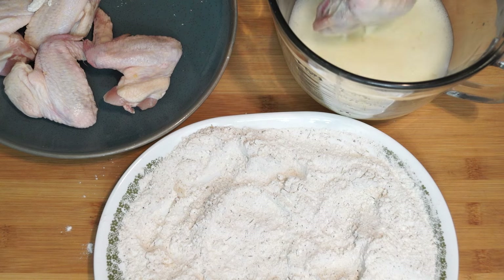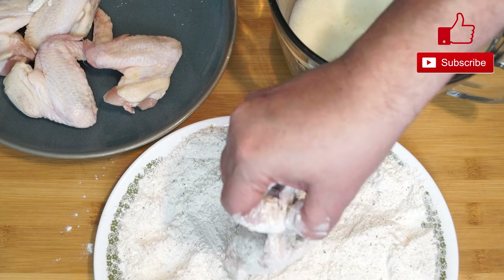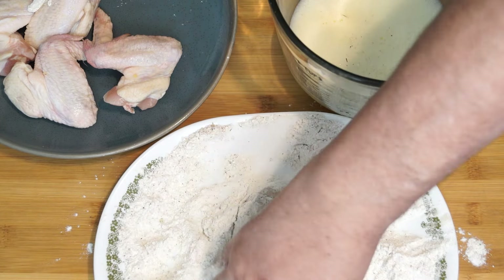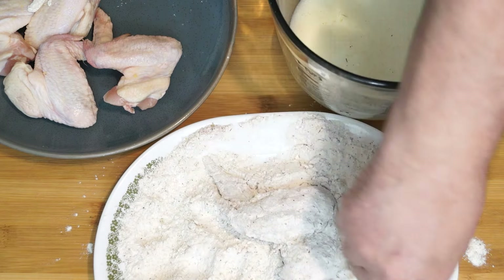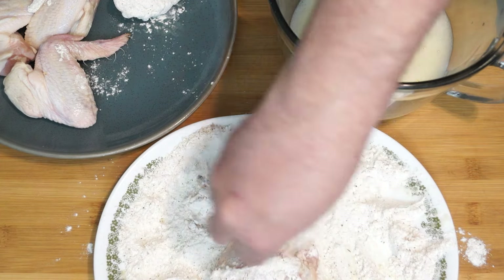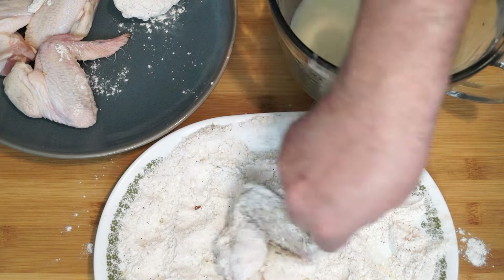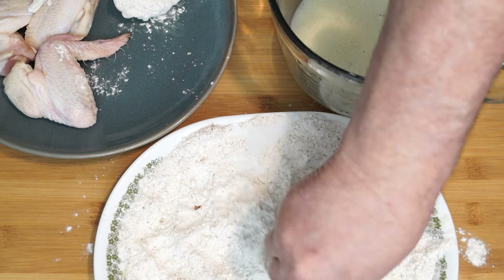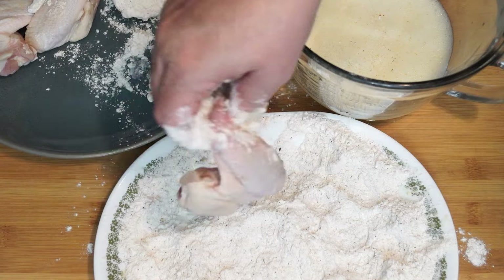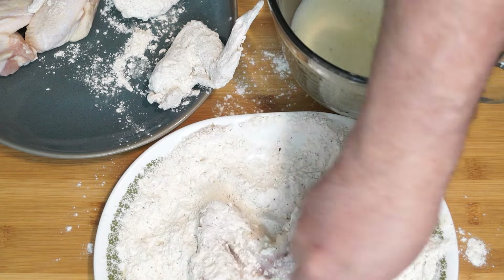We're going to go through each one and do the same thing: hit the egg and water, hit the flour, hit the egg and water, hit the flour — working it through. I'm doing about six chicken wings, but there's plenty of this mix to do several more. Just work your way through all of them. I like to go through each wing carefully to make sure the flour gets up into the folds where they're folded, because you're getting a lot of flavor from all that seasoning and it's nice to have it breaded properly.